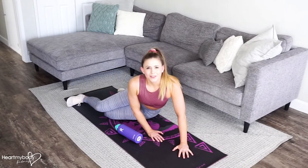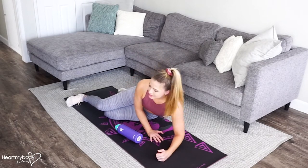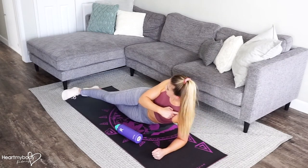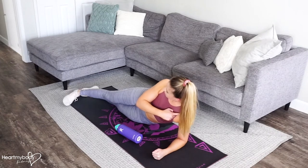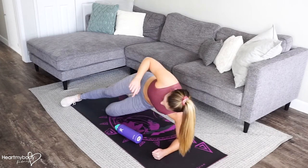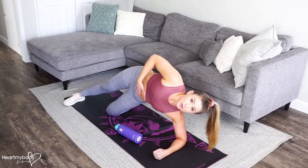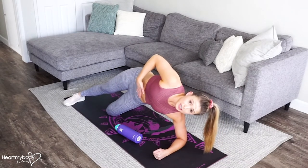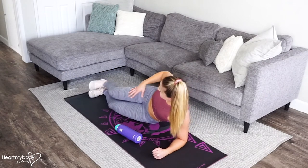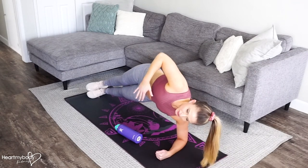For a side plank with a water bottle fly, come down into a side plank position with your elbow right below your shoulder. You can either stack your feet, crisscross them so that your top leg is in front, or bend your bottom knee and keep your knee on the floor as you lift your hips. From whatever position you've chosen, press up into that side plank position.